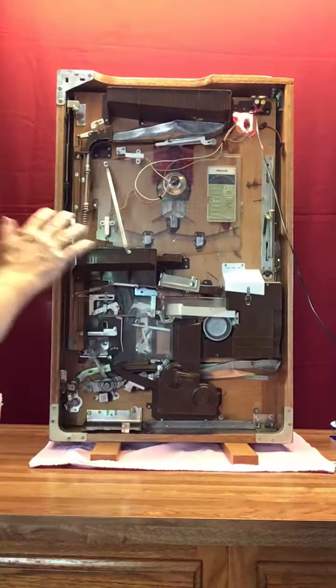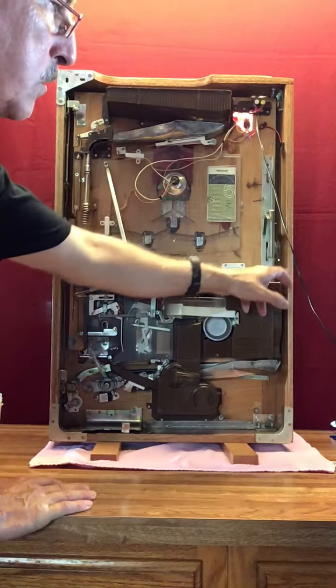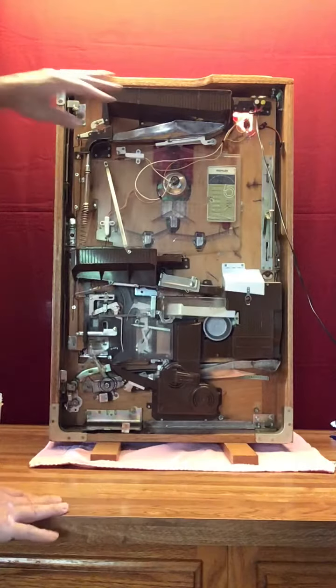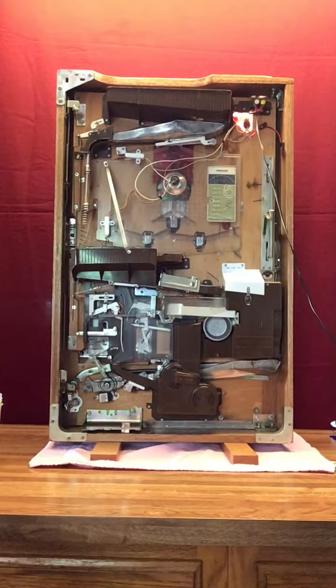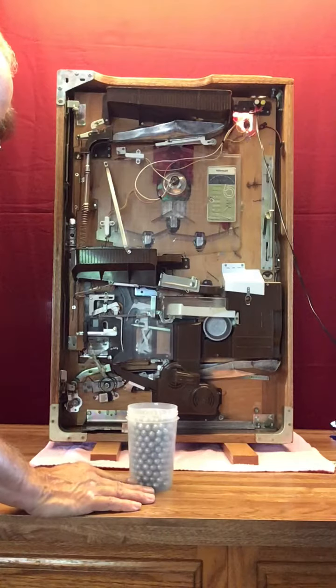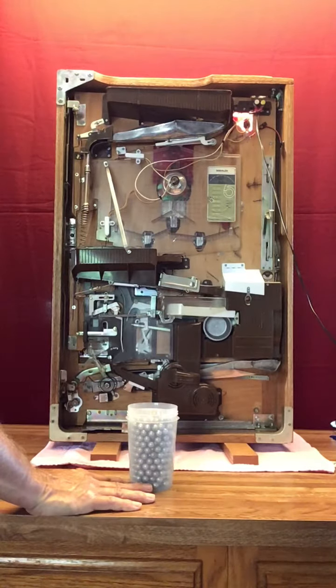The other thing you want to check: there's a switch here, and you want to make sure that this is up in the shut position versus being down in the open position. Keep it shut so that the balls stay in the pachinko machine. This is a way of getting all the balls out of the machine, but make sure it's shut — because if it's not shut and you pour balls in, they just run out the bottom and make a lot of noise and a mess.